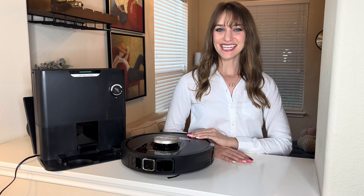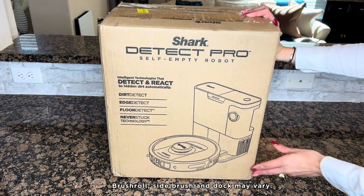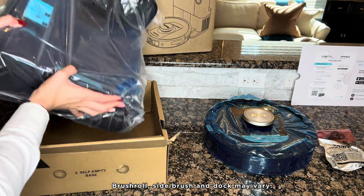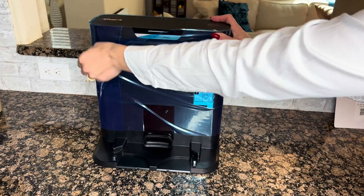Hi, I'm Jacqueline, and I'm excited to introduce you to the Shark Detect Pro Robot Vacuum. In the box, you will find the quick start guide and two boxes containing the robot with a sidebrush and the self-empty base. Unpack both from their boxes, setting aside the sidebrush before removing the protective plastics and foam from your robot and the self-empty base.